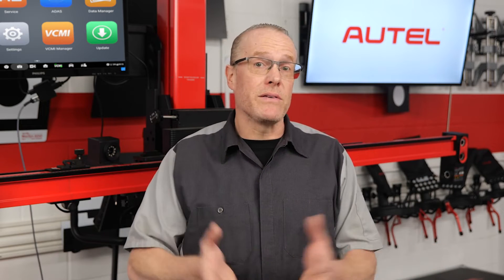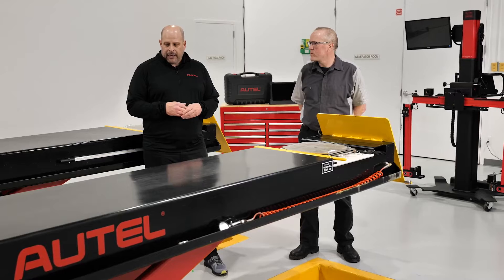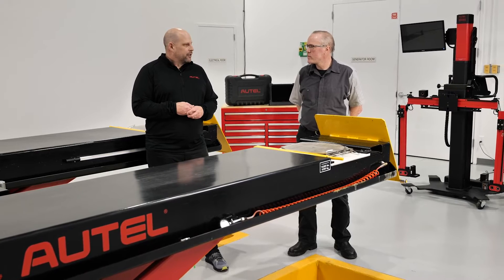Now, I know what you're thinking — that all sounds great, but what's innovative about this, and where does ADAS calibration come in? No worries, I was there myself at one point. I had a chance to meet with Stuart Peregrin, Senior Executive of ADAS Sales at Autel, who walked me through what makes the ADAS Baymax lift so unique.